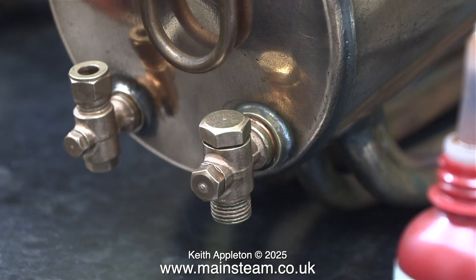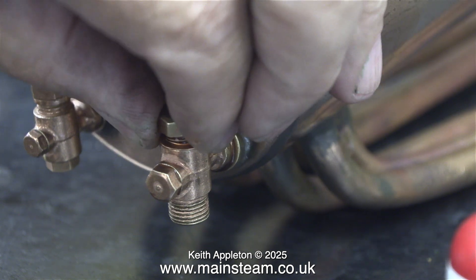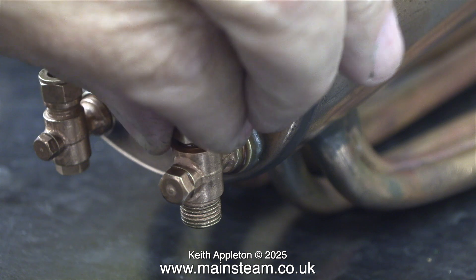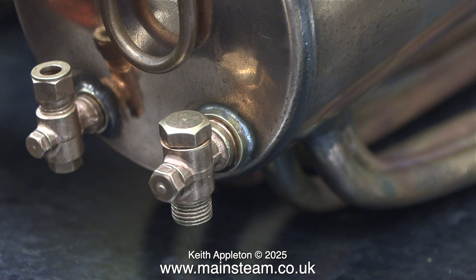I removed the top cap of the check valve to make sure there's a ball in there — well, I know there is because I put it in there. But mainly I want to fit a washer for cosmetic purposes only; it doesn't need it because I'm using Loctite 542. The good thing about these Loctite products is they lubricate the thread as it goes into the fitting, which is always a good thing.